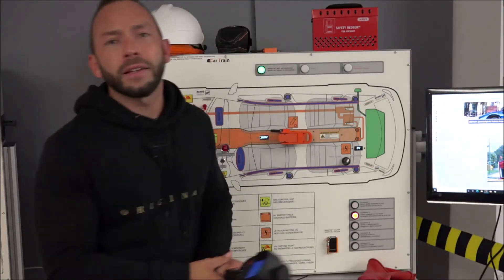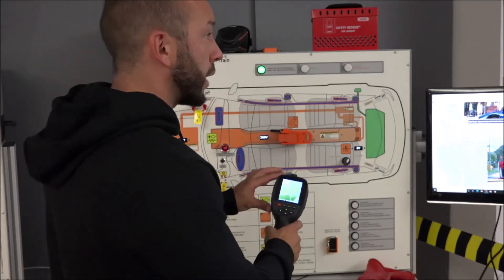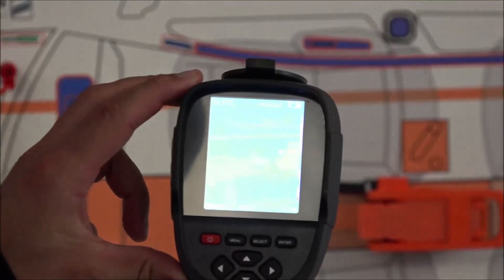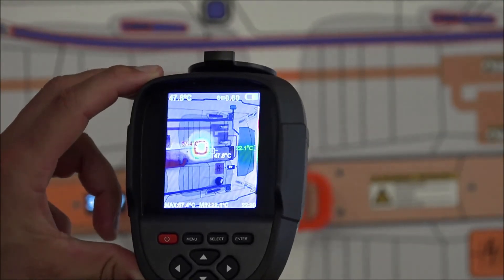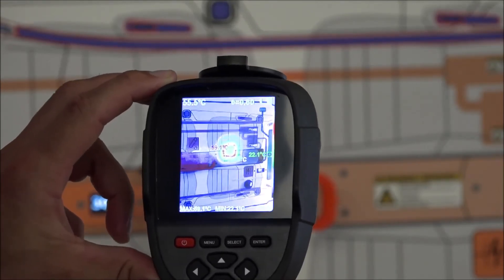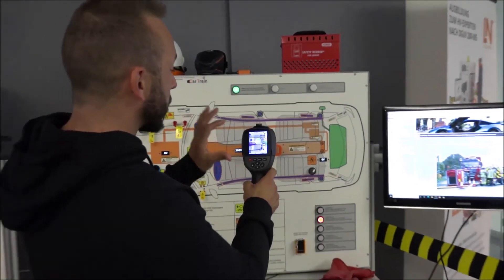We don't have the time or equipment to measure the high voltage battery electrically, so we need a quick and efficient method: a thermal camera. We scan the battery to check the temperature and — there it is — a serious problem. There's a thermal runaway, a hot spot clearly visible in the camera, indicating a cell inside the high voltage battery is heating up.